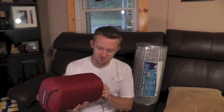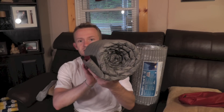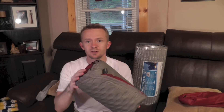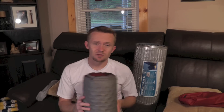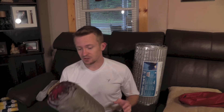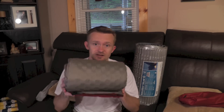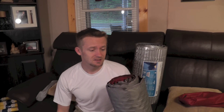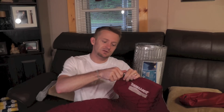Moving on to the open cell foam sleeping pad, also known as a self-inflating sleeping pad. As you can see it's definitely a little bigger in size. This is the Thermarest Pro Light Plus, which costs about $100 brand new. If you're thrifty you can find these between $40 and $50 slightly used, or sometimes even brand new depending on where you look. Thermarest is also a military contractor, so you can buy military versions of the Thermarest pads at army surplus places for about $29 to $30.